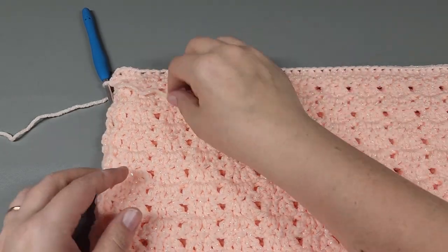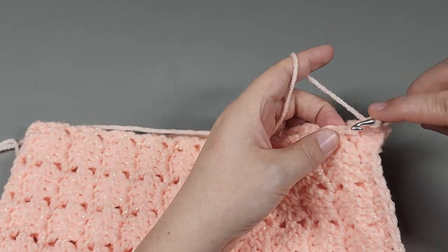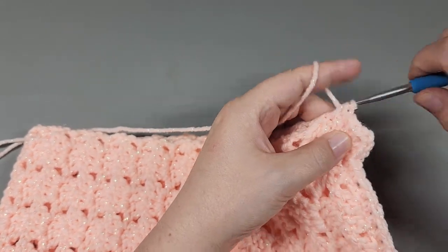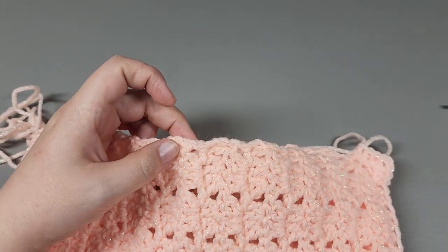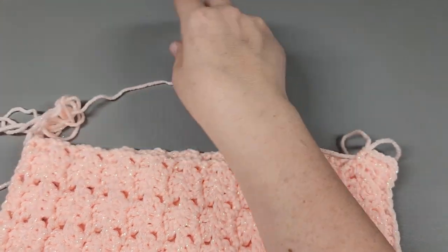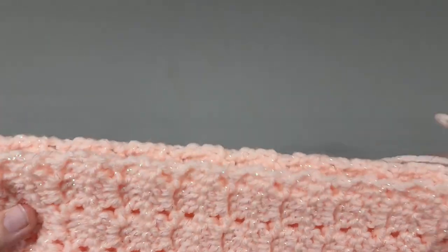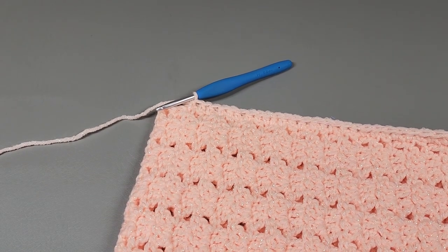Now we're going to rotate and come down this side. What we're going to do is evenly space out half doubles — make sure you go through both layers. I'm going to keep the same concept I used on the border of my blanket: I never went around the post of a double crochet, I just go right straight through it. I'm going to keep that same concept working the pillow cover.